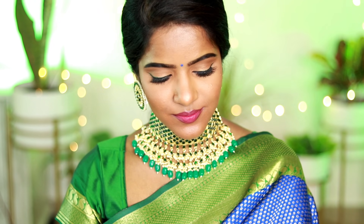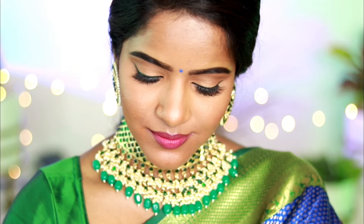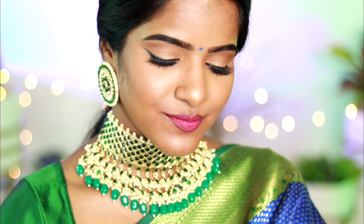For a green and blue combination outfit, you can create a classic, traditional, easy look. This look is very simple — a dual-color eyeliner look. When your jewels and sari are heavy, you keep a very subtle, simple makeup. If you have a traditional outfit, you can use this look.